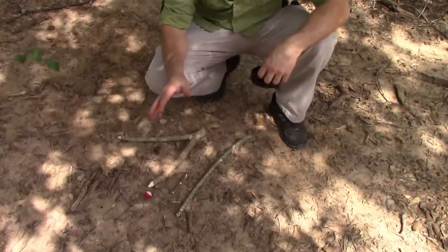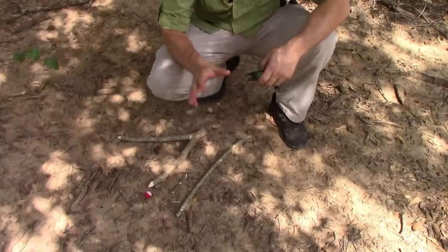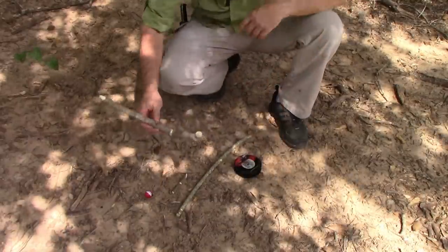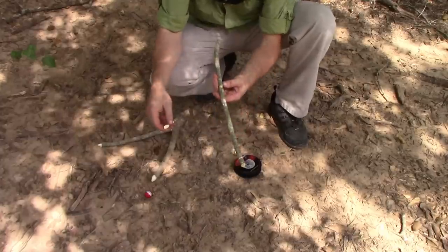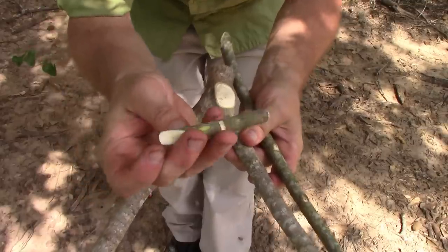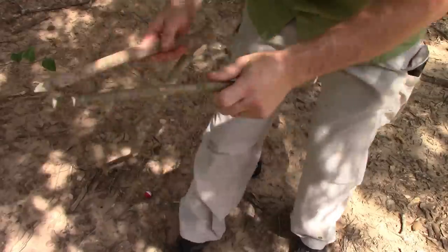Now for the spring pole fish trap, I'm just copying Corporal's Corner, and I'll put a link down below to that video. He does a great job explaining it and demonstrating it. I've got my Y branch, my toggle, and the straight stick. I pretty much just did the same thing he did as far as the carving. So we'll get that set up.